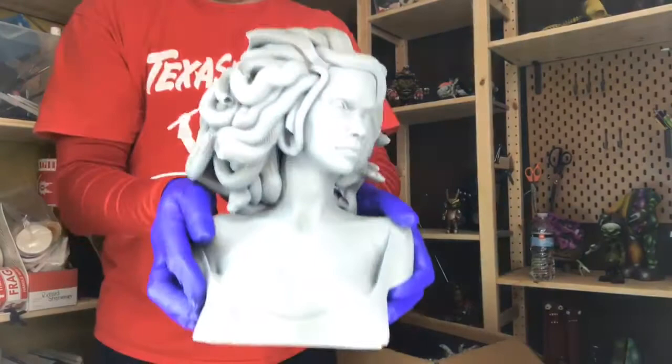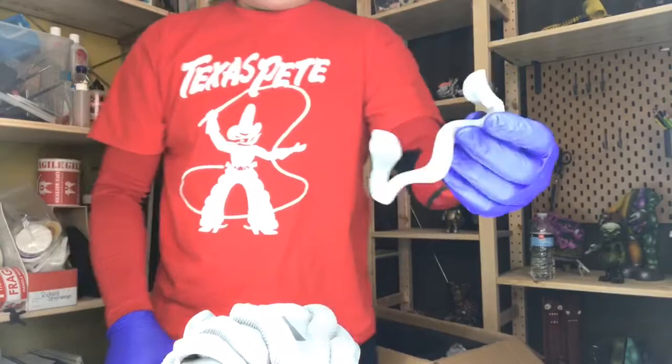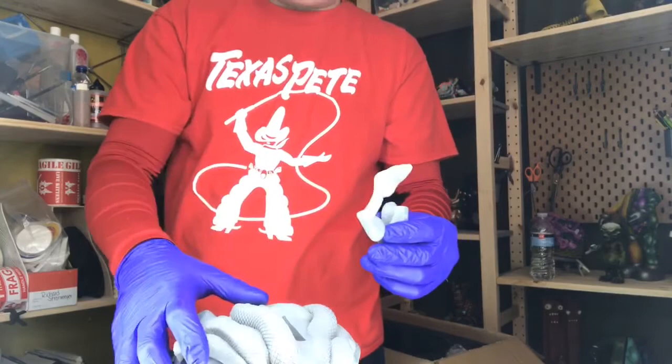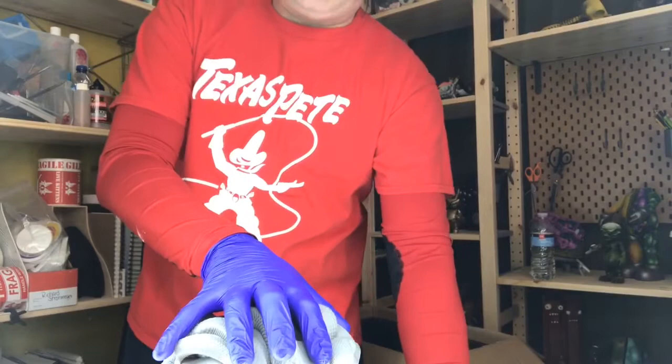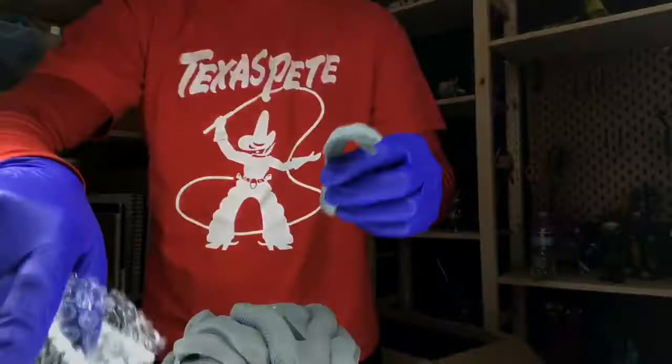So we have the Gorgon Medusa. We're told with the snake heads that it's not just one type of snake — Daniela designed six different snakes to go with this. So you have six different species of snakes: you have an anaconda, python, viper, rattlesnake, a mamba, and a cobra. And we're just going to start taking them all out and seeing what we've got.